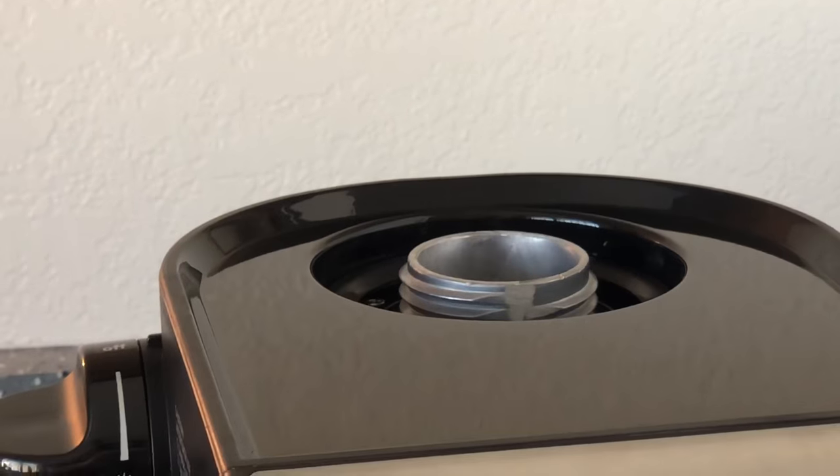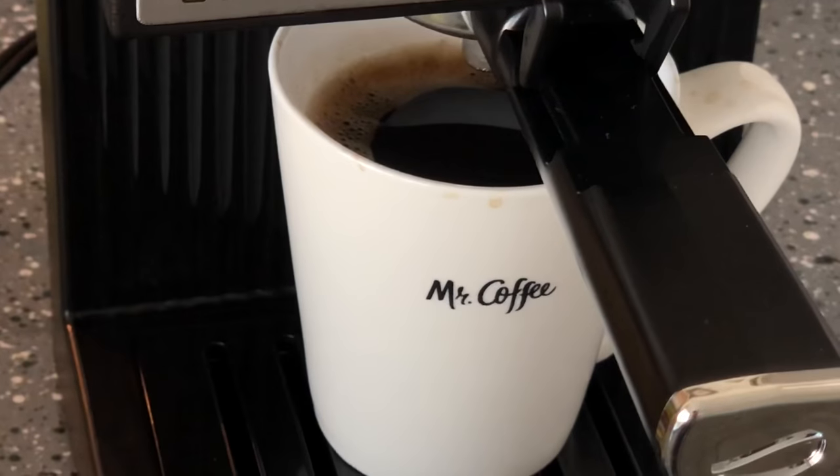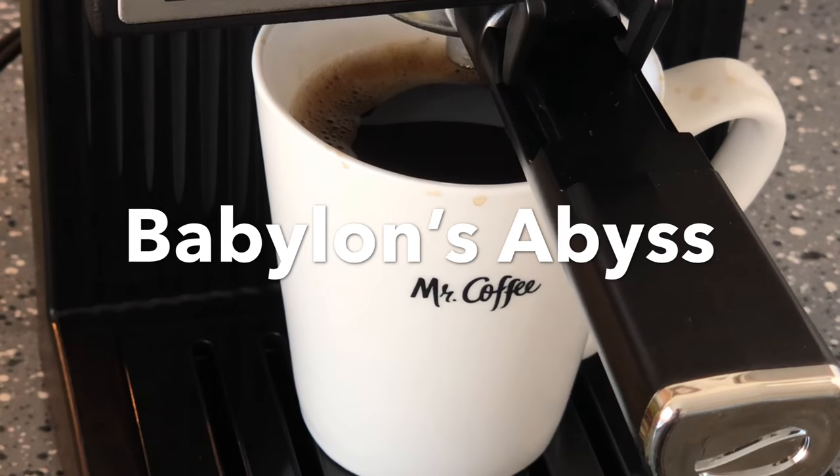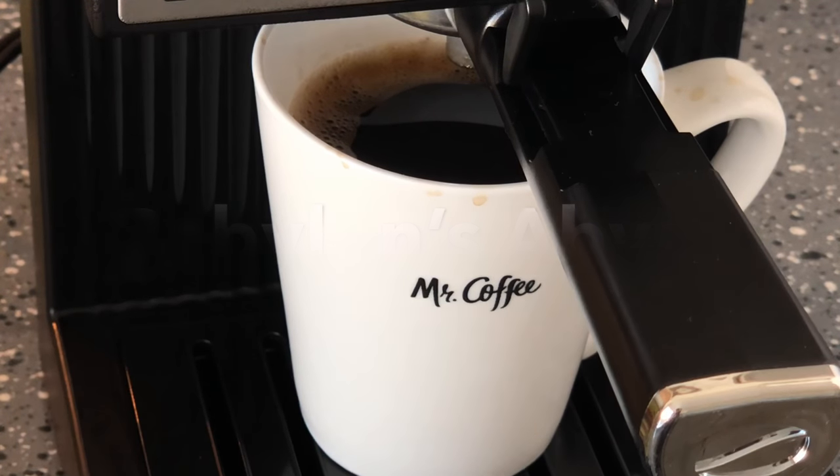This first cup is actually going to my husband and his cousin, so they'll let you know how it tastes. I'm going to leave a link below to the show they're recording right now — my husband does a podcast called Babylon Abyss, please go check them out. They'll give you a review. I'm going to brew another one for me and show you how my drink comes out.